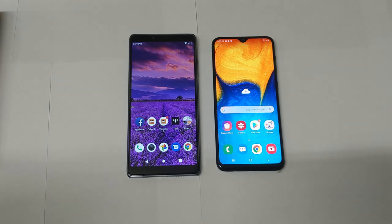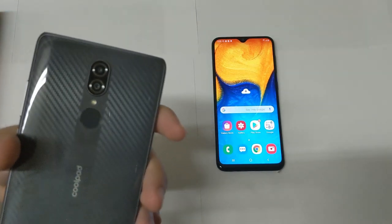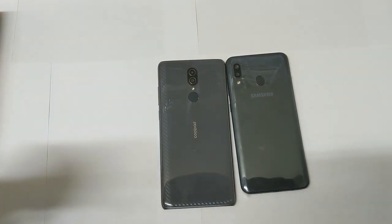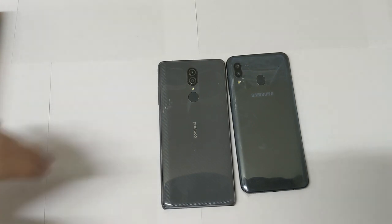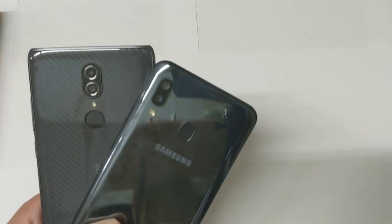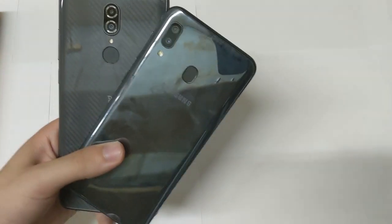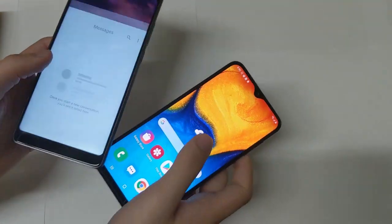Now a quick overview of the cameras. I did separate camera review videos for both phones, but the Samsung Galaxy A20 is just better at taking pictures — colors are more saturated and the images look better overall. The CoolPad Legacy takes decent pictures too, but my preference goes to the A20. The wide-angle lens on the A20 is a lot of fun — you can shoot wide-angle video with a GoPro-like effect. The A20's camera implementation is clearly better.